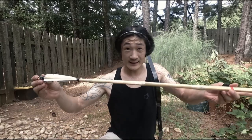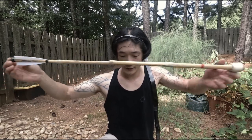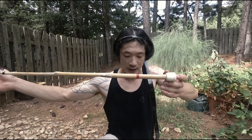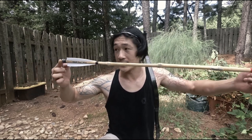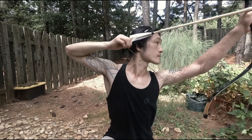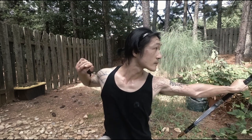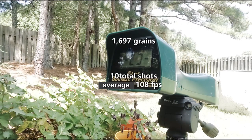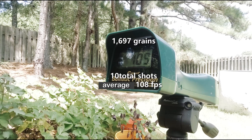Last but not the least — this one is solid bamboo, 110 grams, which converts to 1697 grain. Readings: 105, 107, 108.